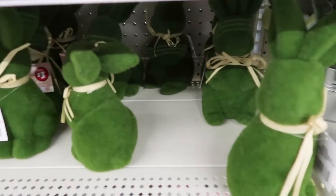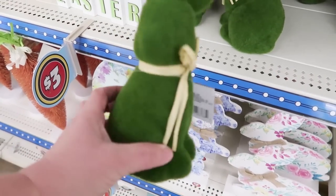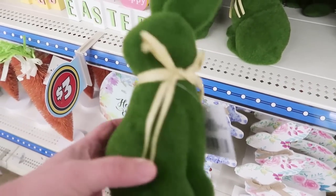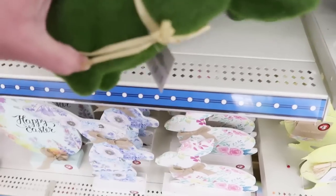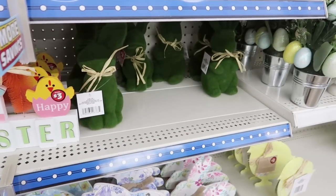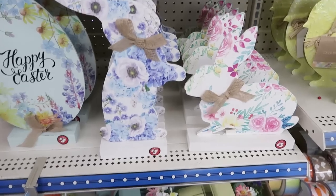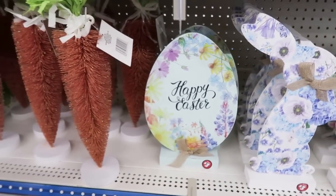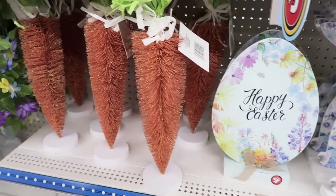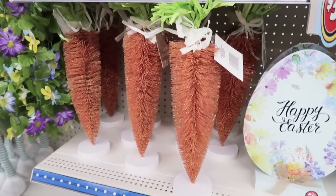Oh my word — I saw these online too. I actually have a collection of these grass bunnies, and they're only $3, which is so awesome because they sell them for a lot more in other places. This is a great deal. These are $3 — how fun is that? The carrot with the bottle brush trees.